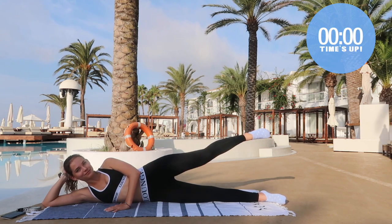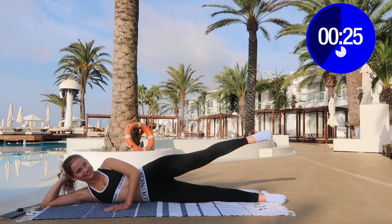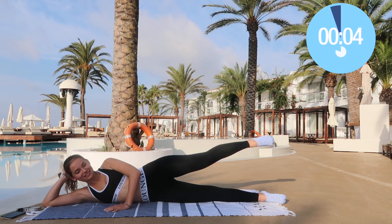Now we're going to do pulses, and this is another one of my favorites. This one hurts — it seems like you're not doing anything at all but in fact it's such a good exercise. I am suffering right here in this beautiful pool environment, but it's all worth it. We're doing this together — three and two and one, and that is it.